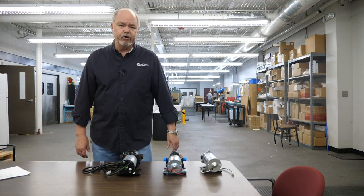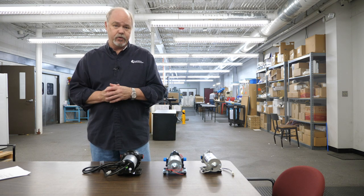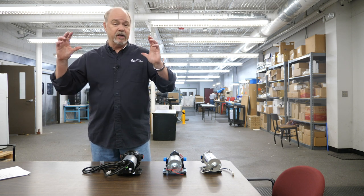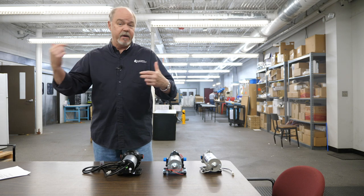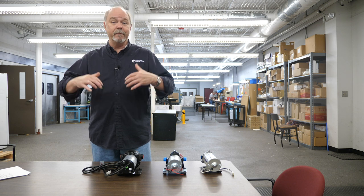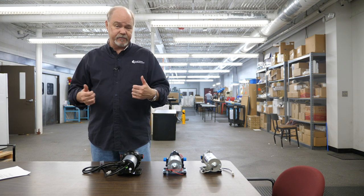These pumps are used in several ways. The most common is in RV and marine applications, taking water from a storage tank and moving it to a faucet. They're also widely used in hydroponics, sometimes in a recirculation process. Demand delivery pumps are suited for relatively small volumes of water, typically generating anywhere from half a gallon up to about five or six gallons per minute.